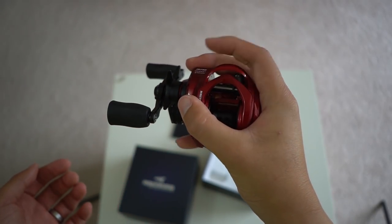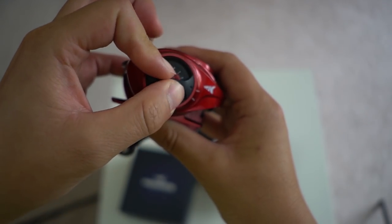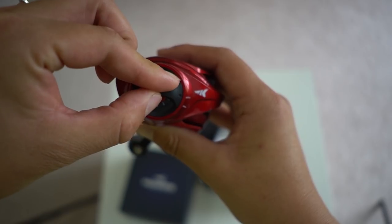Out of all the Cast King reels, this is by far their smallest full-sized Cast King reel. You can actually fit the whole thing in your palm, like this. And this thing weighs 7.2 ounces. This reel utilizes a magnetic braking system with 5 magnets, and you can adjust and fine-tune your casting by the knob right here on the side plate. It has 10 easy settings.